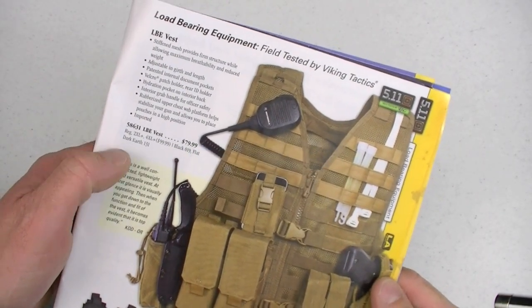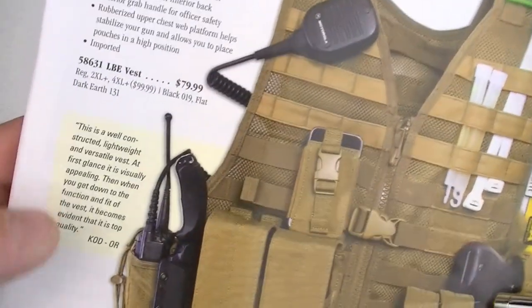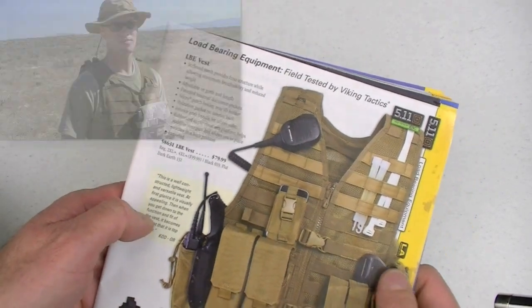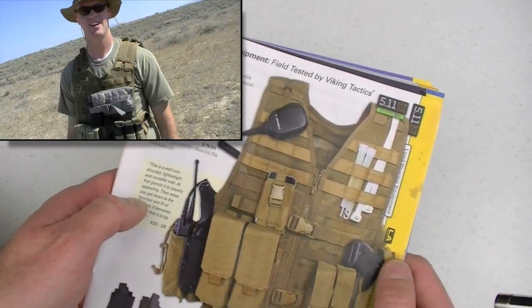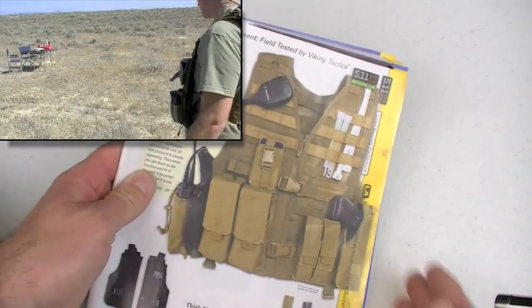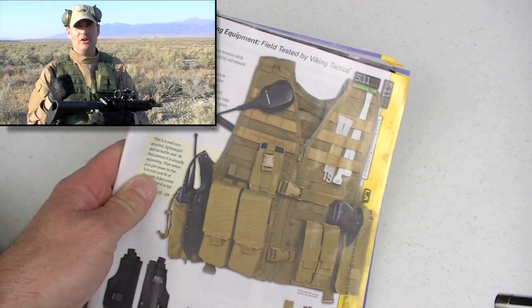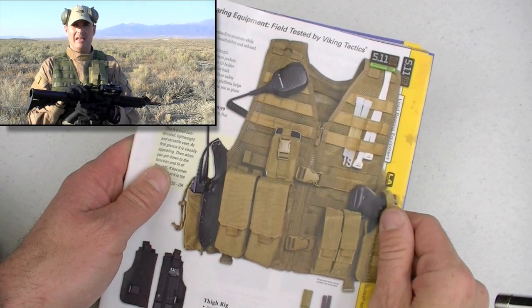Most 5.11 stuff just rocks — well built, good colors, excellent quality, reasonable price points. Just like this previously reviewed, highly recommended, still LBE vest by 5.11. Comes in flat dark earth and black as of 2010. OD was produced at one time or another. I have an OD one, love it. Great vest. I've used it in the past, I'll use it in the future. And I think like a lot of 5.11 stuff, it rocks.